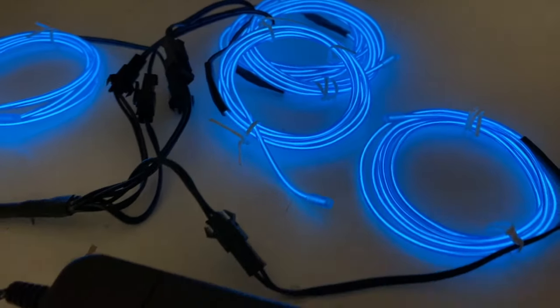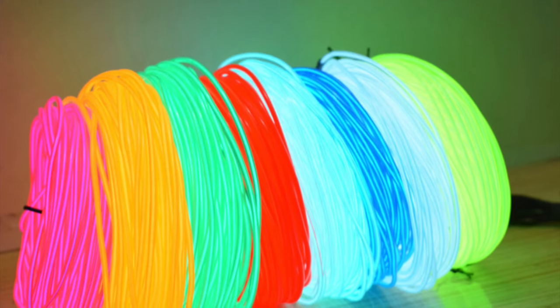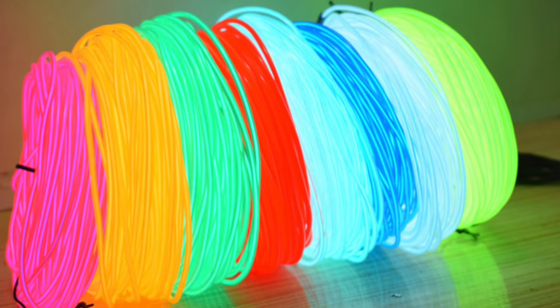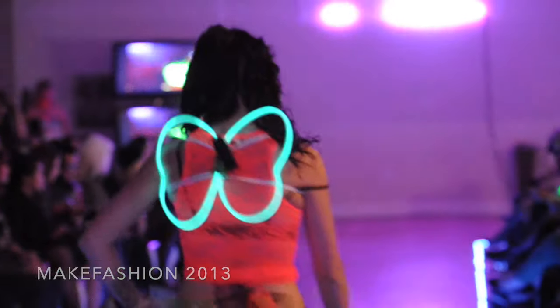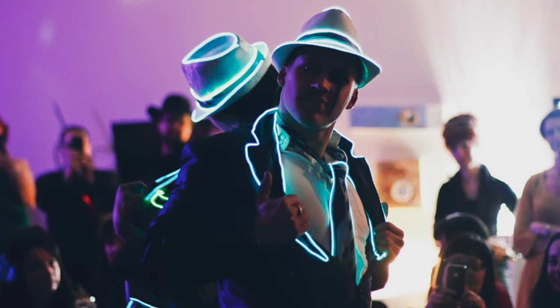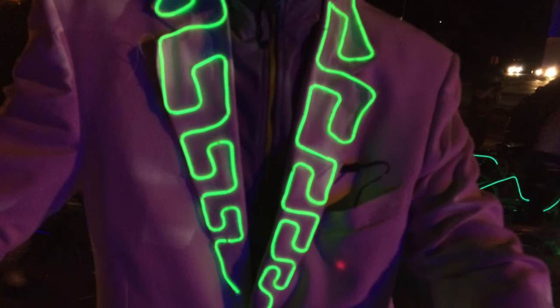EL wire, or L-wire. When it comes to lighting up costumes, many DIY enthusiasts reach for EL wire. I sometimes refer to it as the gateway drug to illuminated fashion because of how easy and accessible it is to use. EL wire creates a distinct look of lines of lights, also known as the Tron effect.